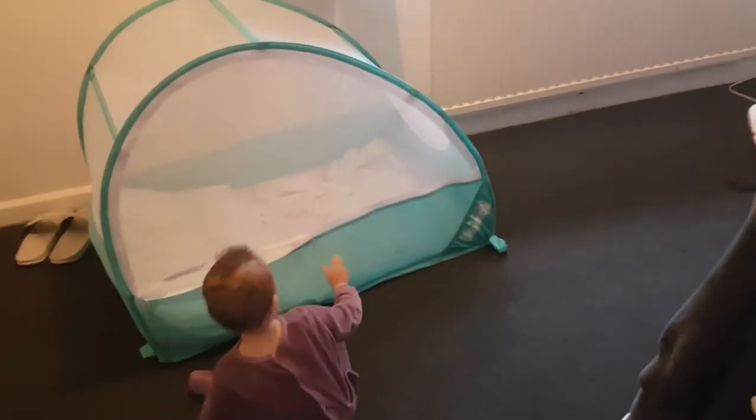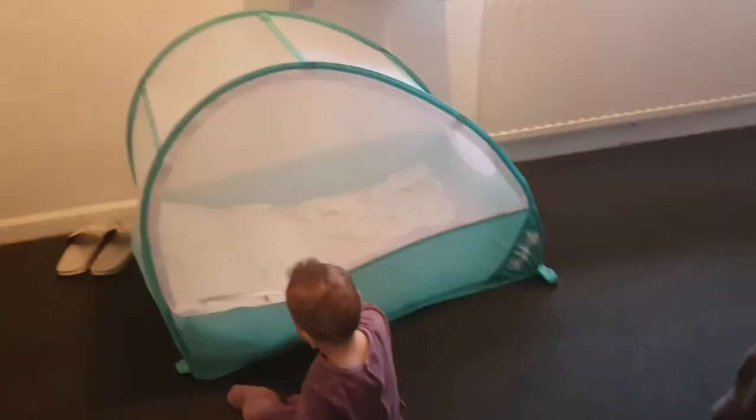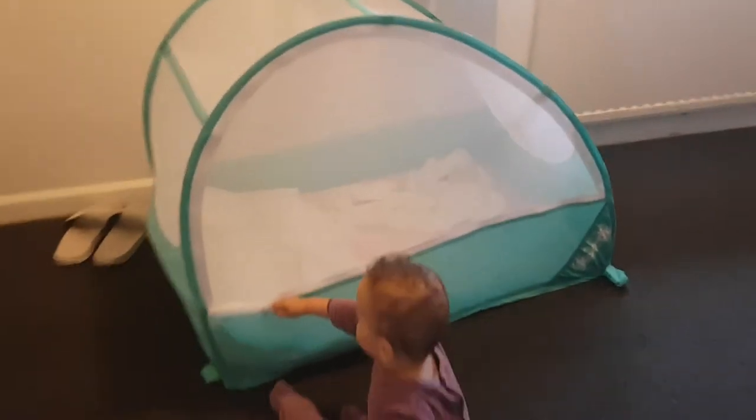I got this bed, I think it's from Argos. Look, she's worked out how to get in and out of it — she seems to have fun with it. Are you gonna get in? Oh, you're zipping it now.